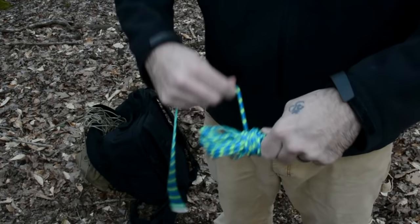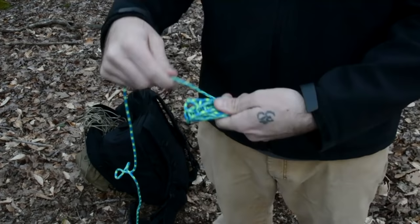If you are in a rush, you can just wrap that paracord around itself in a quick method and then leave the very last loop loose so that you can wrap the end through the loop.